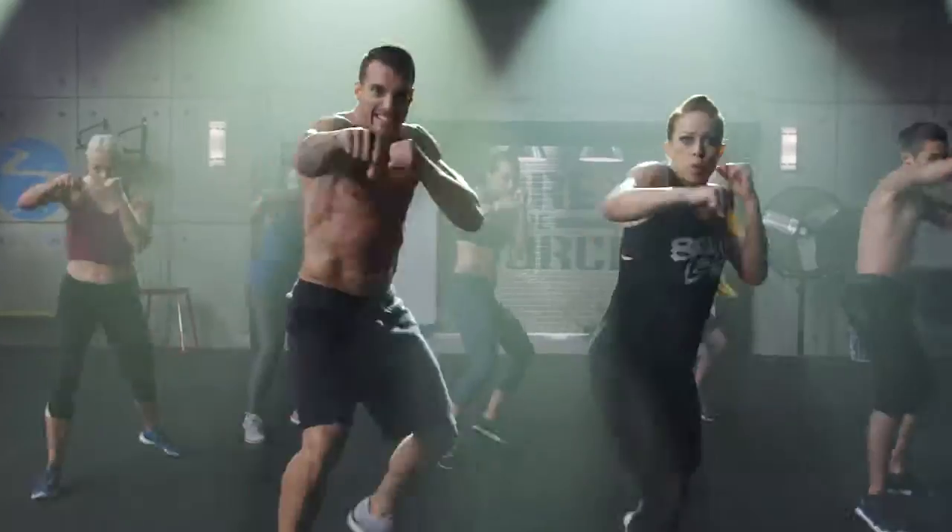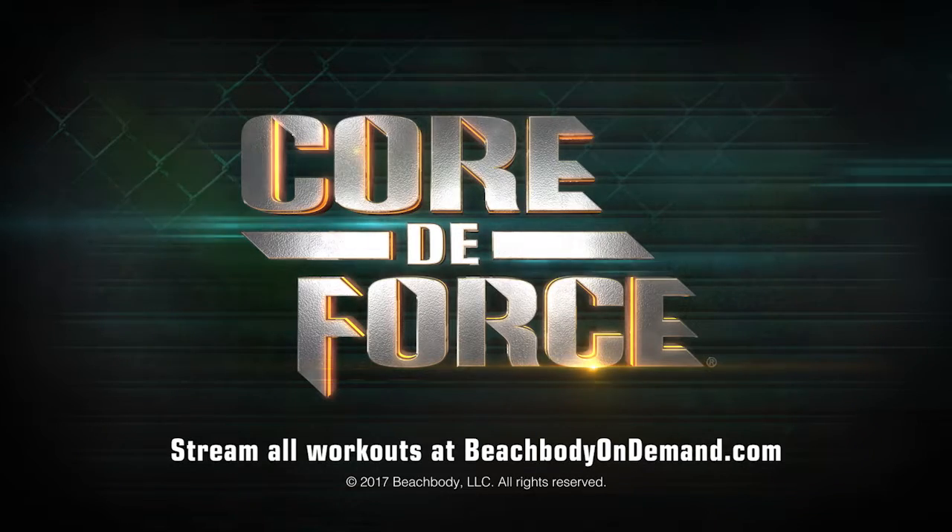We leave it all in the ring right here. Boom! This is Core Da Force.